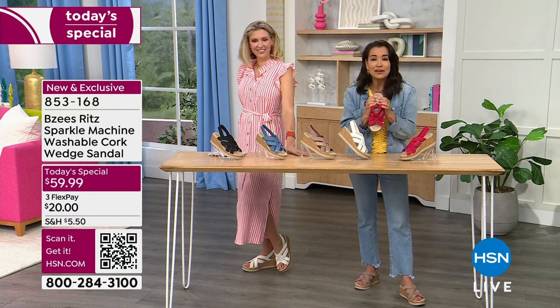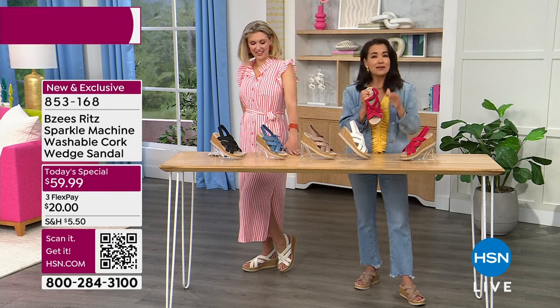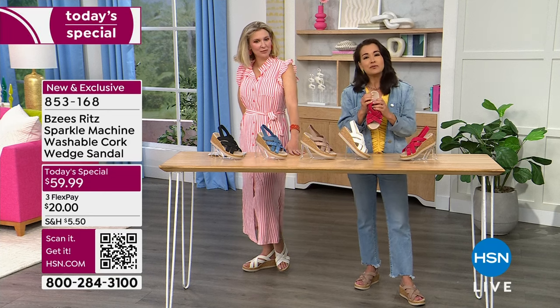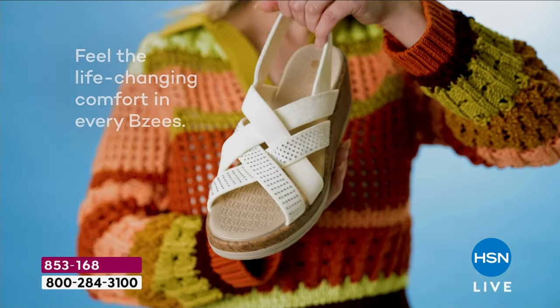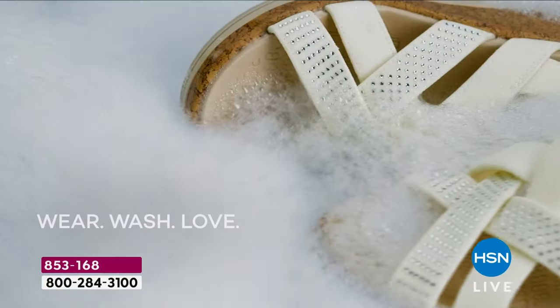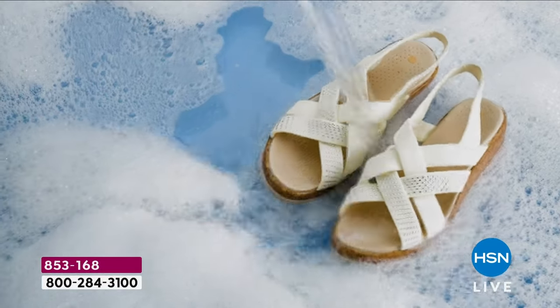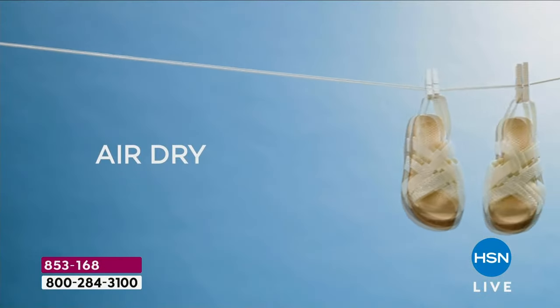Then you have the layer of the memory footbed that truly feels like a little trampoline — it steps with you, rebounds with you, and will never deflate. That's why when you read our descriptions on HSN.com it says 'free foam' — we don't use regular foam because foam deflates and does not rebound. Memory foam has a memory; it comes back and mimics your feet.